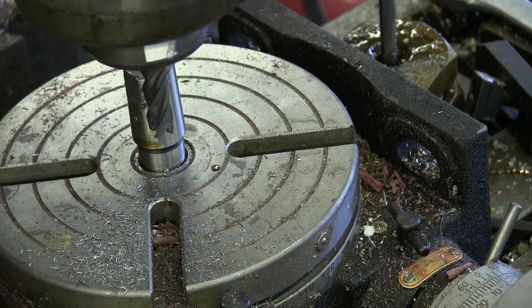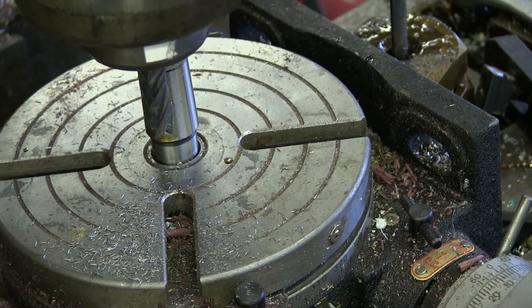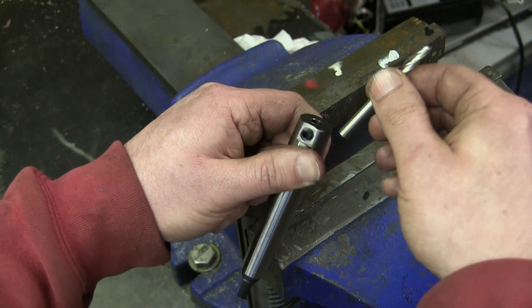Carbide likes a rigid setup, so that could have been super ugly, but we dodged a bullet yet again. Young children and fools, am I right? Okay, this is all done — like store bought.